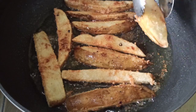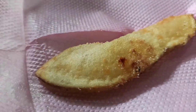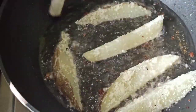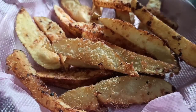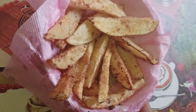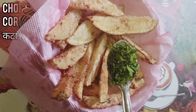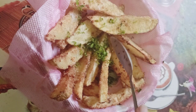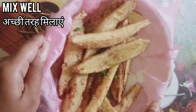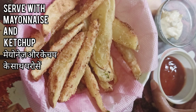It's done — take it out and repeat the process. It's almost ready. Now time to sprinkle some kala namak or black salt over the top, then add some chopped coriander or dhaniya patta. Mix it well — our very delicious potato wedges are ready to serve! Serve with mayonnaise and tomato ketchup.